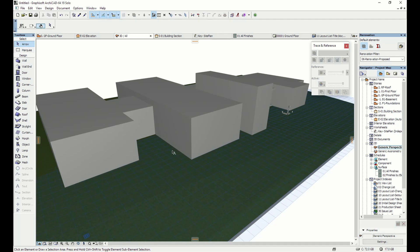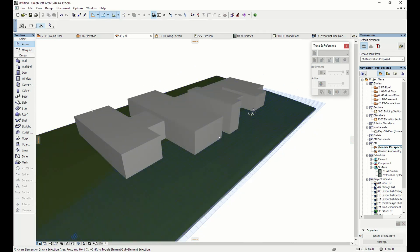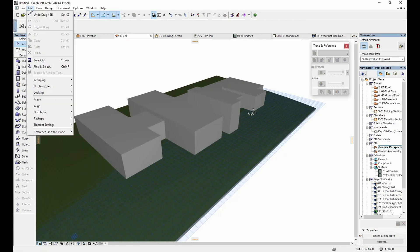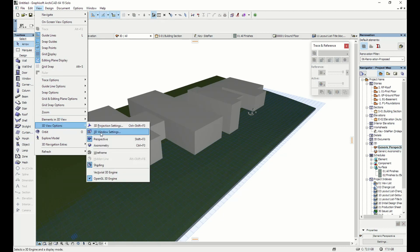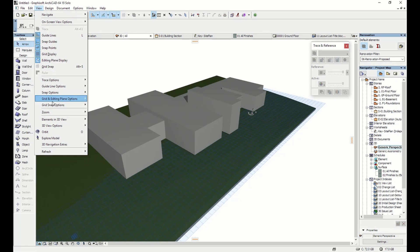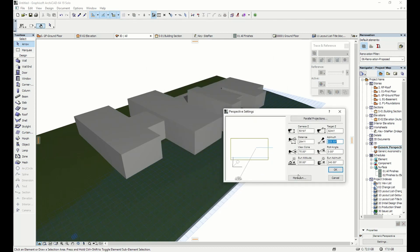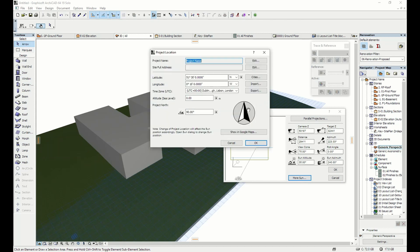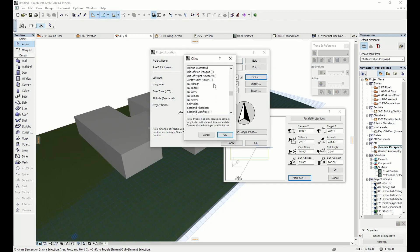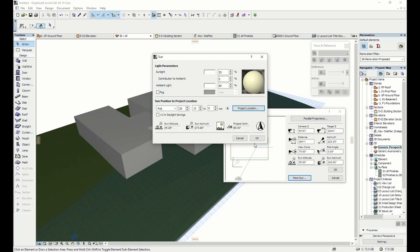It's a very static model at the moment, so we need to add a bit of life to it. Going to the View menu, then 3D View Options and 3D Window Settings, I click Sun Shadows — but we get almost nothing, a tiny shadow at the back, as we haven't set the sun location. Going into 3D Projection Settings and Sun, I bring up the Sun settings and go to Project Location. I select Cities, scroll down, find Scotland, choose Aberdeen, and hit OK.